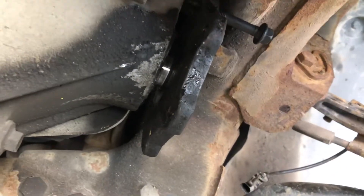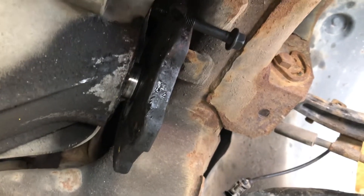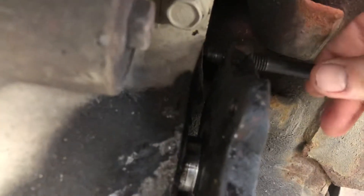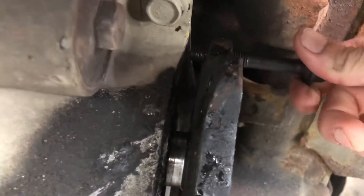A quick little video for those wanting to change their axle seals and having trouble taking off the axle plate. What I've done here is gotten a bolt and screwed it right through the plate. You can find yourself a lever on the casing here, then screw the bolt in kind of tight.